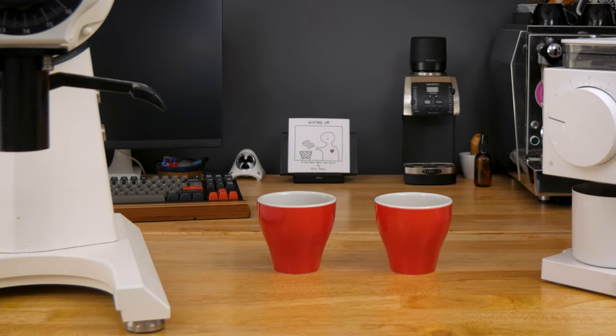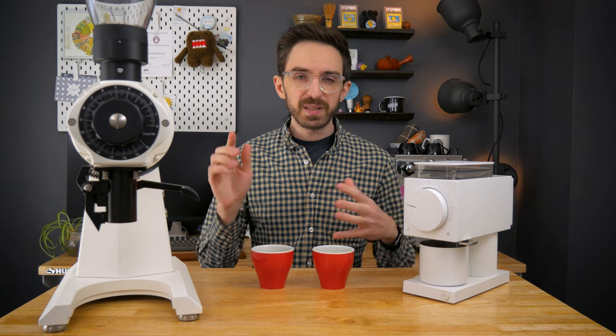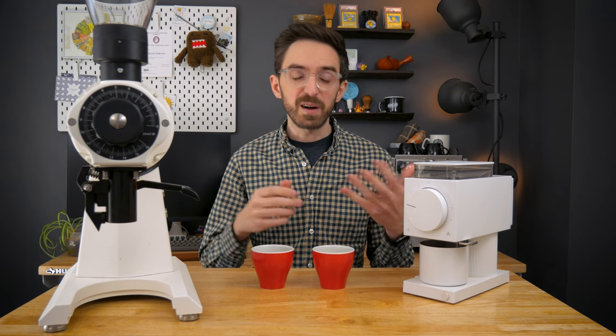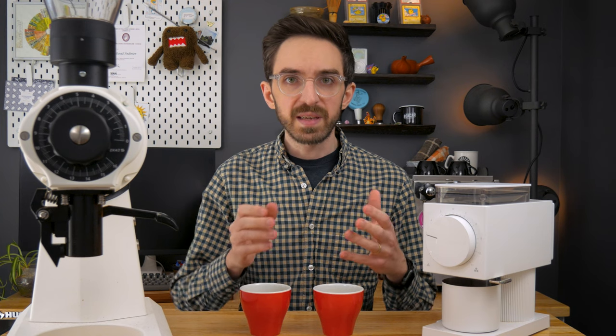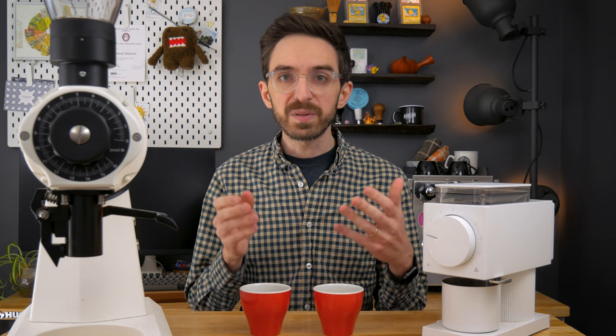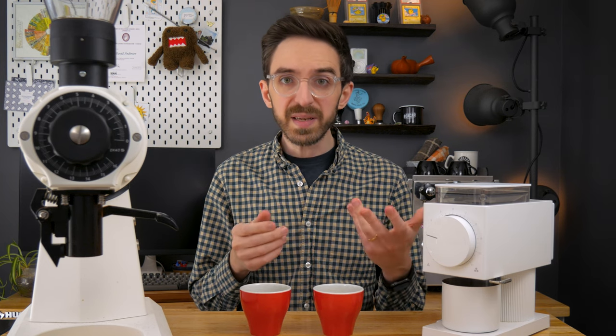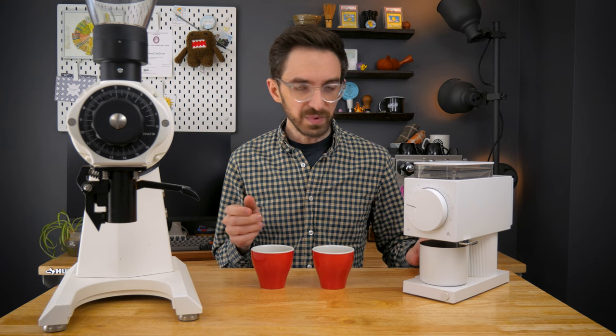I made both of these on a single cup V60 using my recipe, which is essentially just an adapted version of Hoffman's recipe. And this isn't my first tasting of these two grinders — I've been making coffee with both of them since I got the new Ode burrs and have had them both dialed in for what I think is the best cup I can get out of each. So let's see if I can tell what's going on.